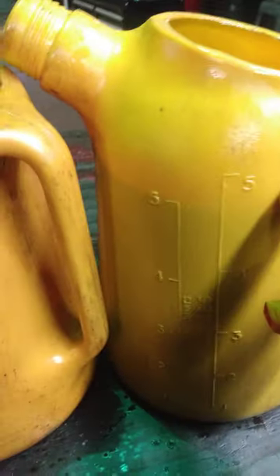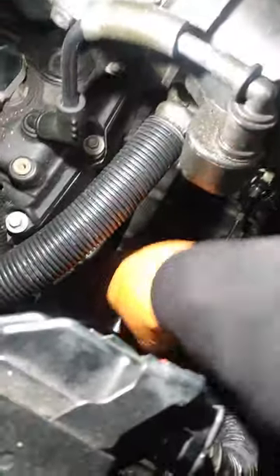Here's the GMC Arcadia, and this is the fluid we drained out — that's a quart here, and five, six, seven — that's seven quarts total. We're going over to this side and we're about to put this fluid in now.